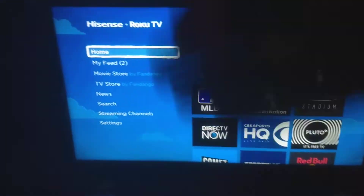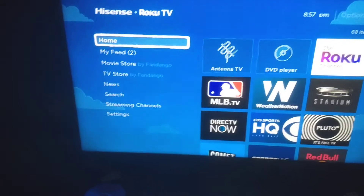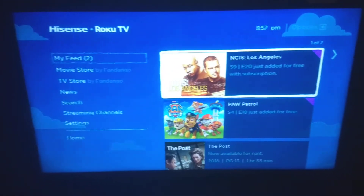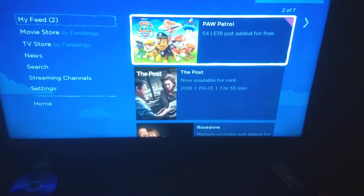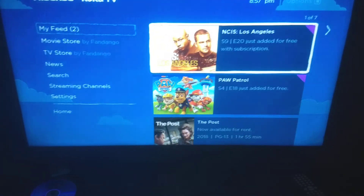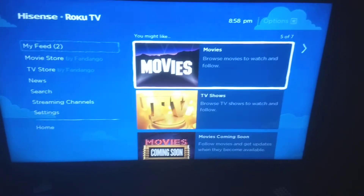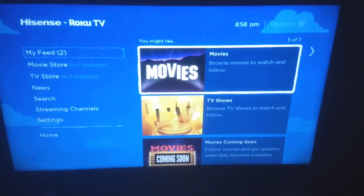On the left side you have your tabs and menu — Home, My Feed, and others. The My Feed tab is basically stuff you're interested in where you want to get quick updates and alerts, whether it's a new show or movie coming out, or where to find it — which station or channel it's available on — so you can go straight to that app and stream it.